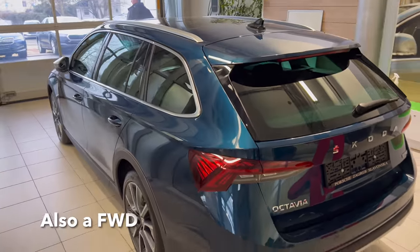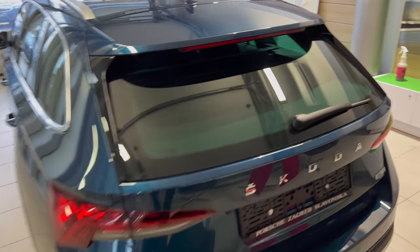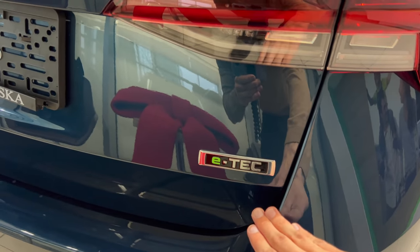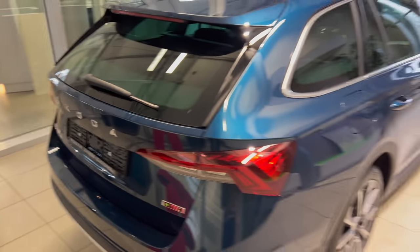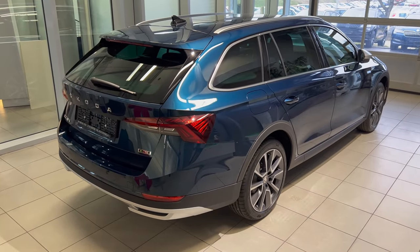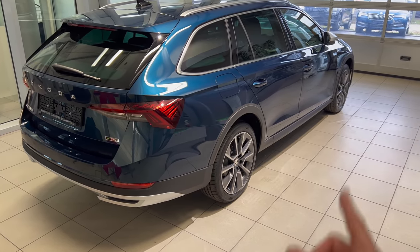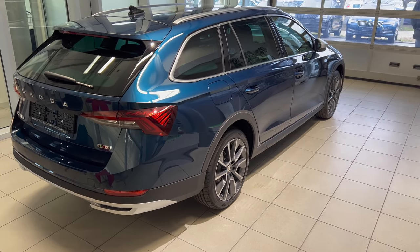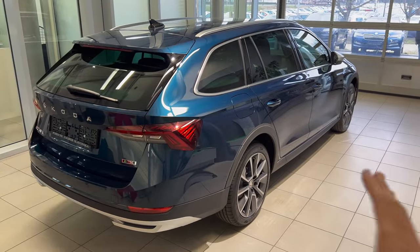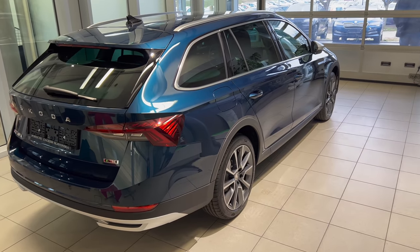This is the petrol version and it's a mild hybrid — the E-Tech. I'll put a link in the video description for full technical details. From the top of my head I believe this is the 1.5 TSI with 200 horsepower as a four-cylinder inline engine. It has an option of a 48-volt battery plus a lithium-ion battery aiding you as a mild hybrid.